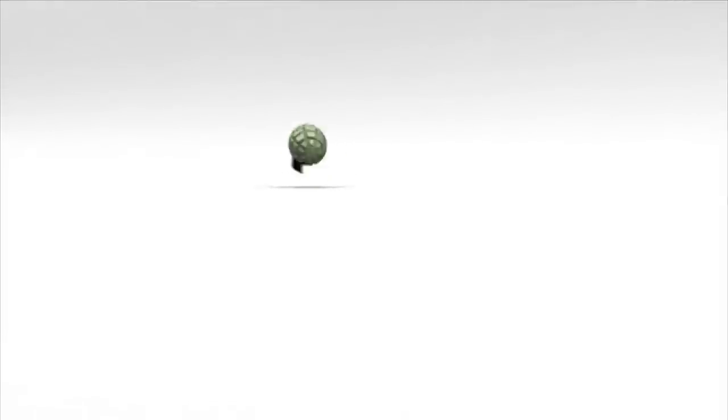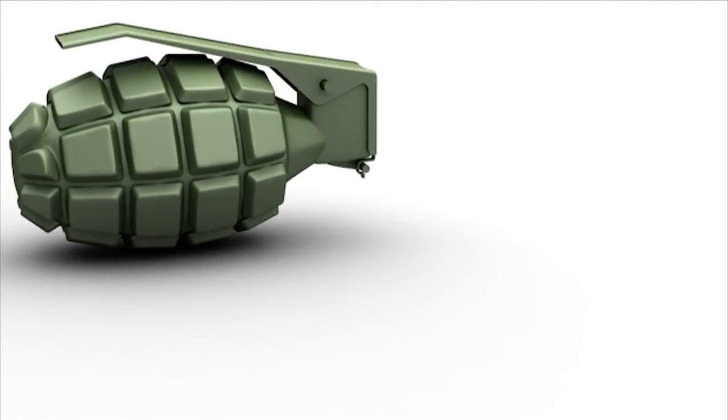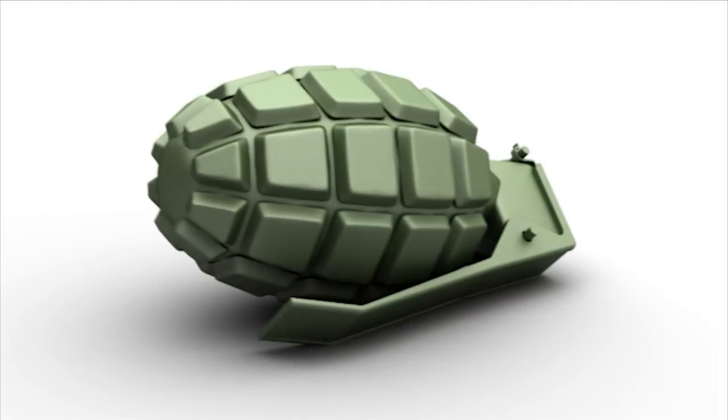The Hand Grenade — an explosive device thrown by hand and designed to detonate after impact or after a set amount of time. Let's make a high-pitched Airsoft Sonic Grenade.